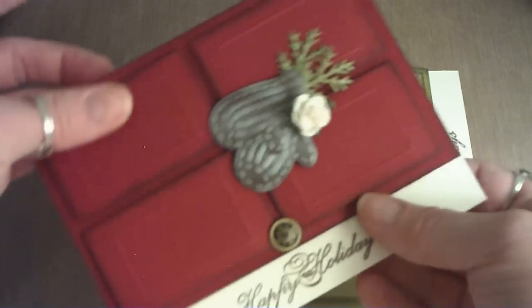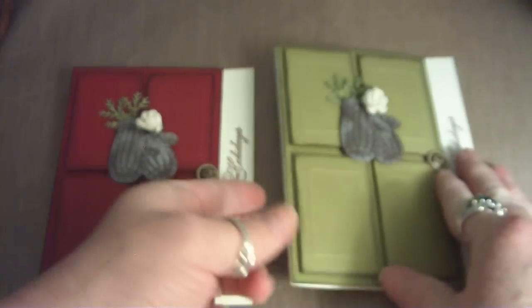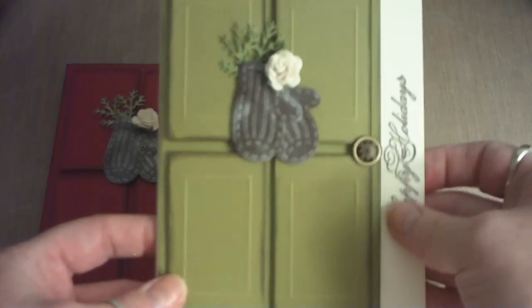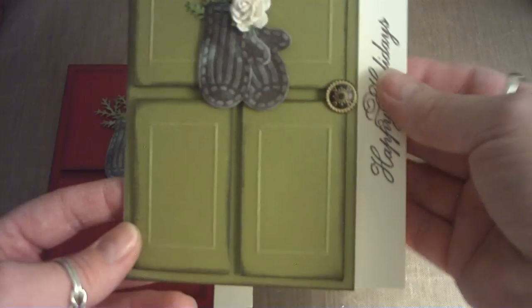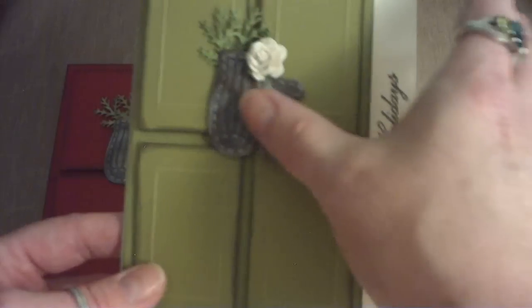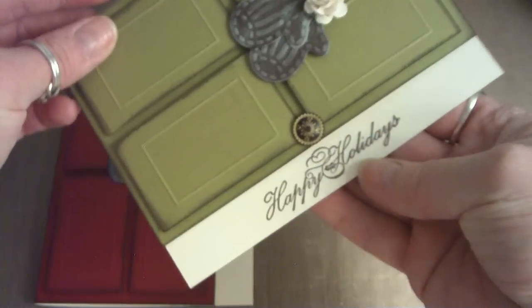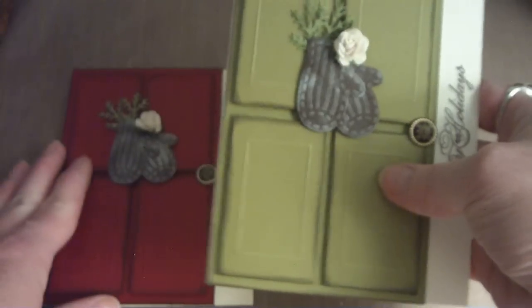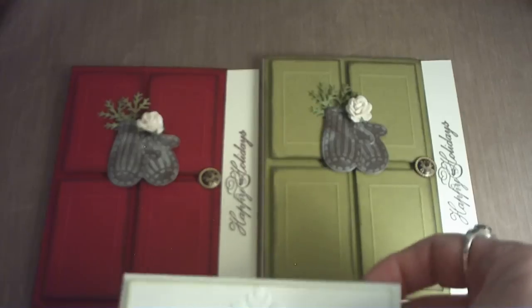The next one was made in old olive green Stampin' Up cardstock — same exact sentiment and mittens for the door, just a different color. I really loved this and thought it was so cute, so I'll probably make a few more of those. Those are my cards — I hope you enjoyed them and thank you for watching!